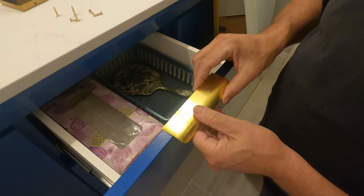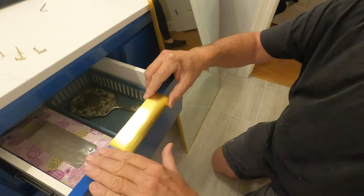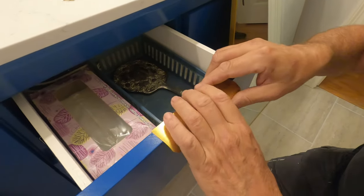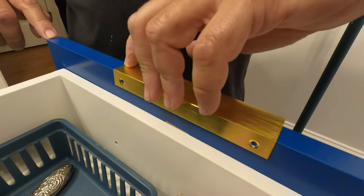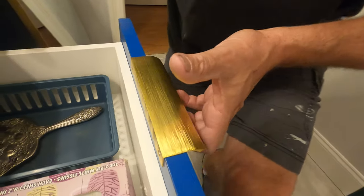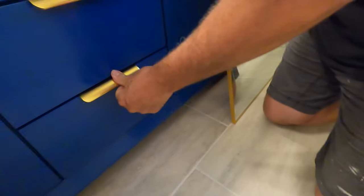Now let's go down here and put on these drawer pulls. They're made to surface mount on top, just like that. If you wanted to, you could mortise this in so it's flush — but that's so thin there, I don't think it was worth it. We've already drilled it — we simply centered it so that the spacing on each side is the same. They're ready to go. Let's get them in.